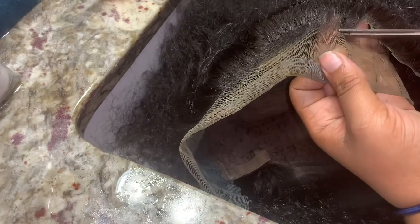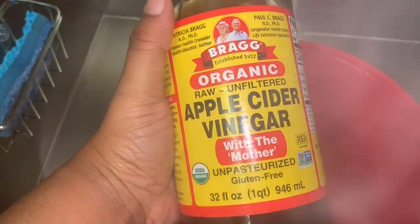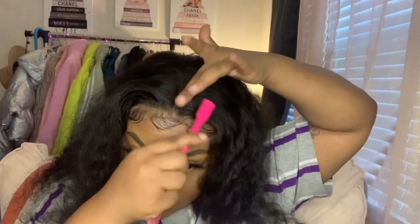I'm cutting the unit in a zigzag motion — you never want to cut straight across because it'll look wiggy. I'm showing you how green the lace looked, and I was so mad because it looked so dark on my head. So I went on YouTube and found a method using boiling hot water and apple cider vinegar. I used about two to three tablespoons of apple cider vinegar with hot water, dipped the lace in for about five minutes, and you could instantly see the blue color coming off. Then I bleached the knots once more and got our beautiful lace.